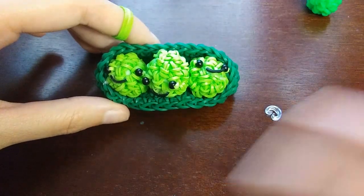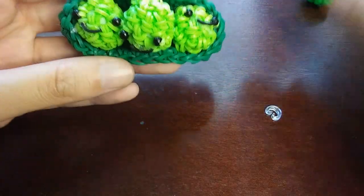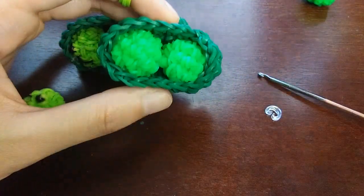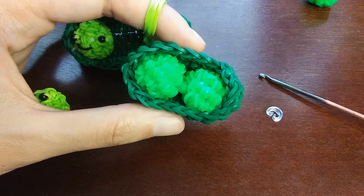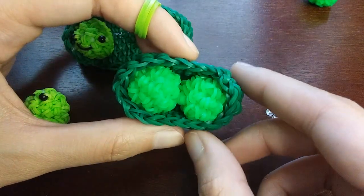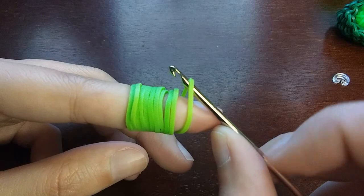I'm going to show you how to make one pea, and then you're going to want to make either two more if you want three peas in the pod, or just one more for two peas. So to start, you're just going to wrap a band around your hook three times — one, two, three. And then you're going to pull a band through everything on our hook.